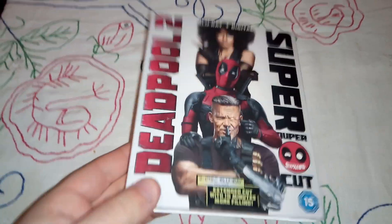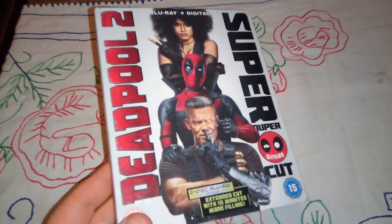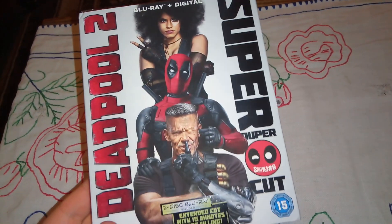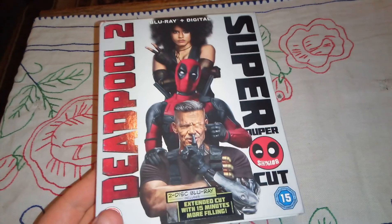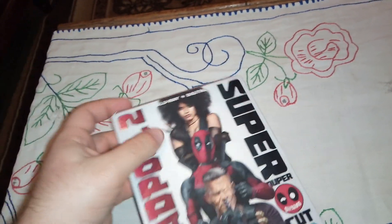Hello guys, my own nostalgia back here again. This is an item that I received today by post — it's Deadpool 2, also known as the Super Duper Cut. I believe it has 15 minutes more, which I cannot wait to see.